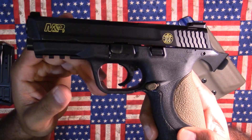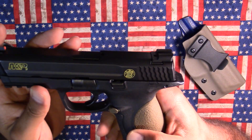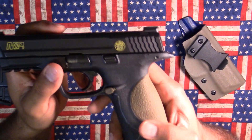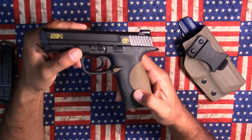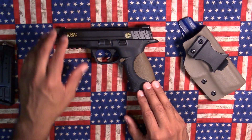Yeah, the trigger kind of is crappy in the old ones, but the new ones in my opinion are much better. I explained in the video I made with it that comparatively speaking, from this one to the old one that I used to own, this is night and day better than the old one I used to have.